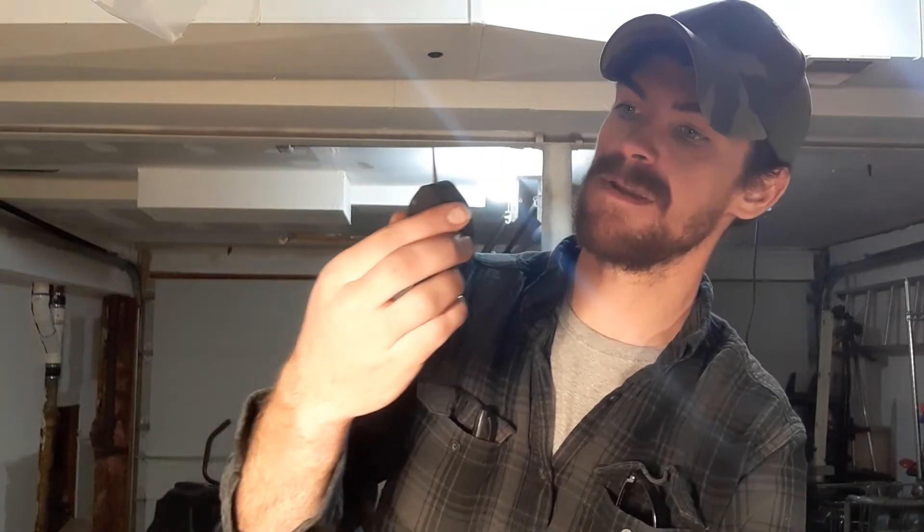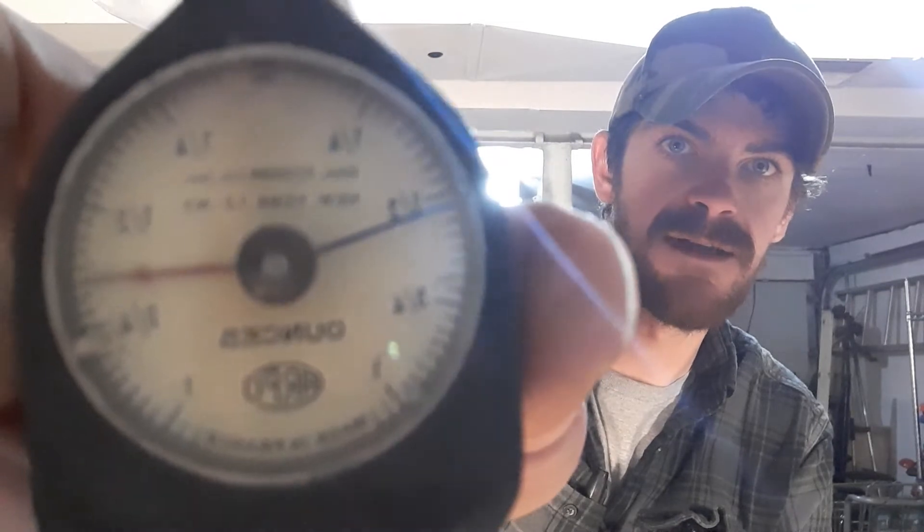Sorry, my wife walked in with some food for me. But yeah, it says ARPO, it goes up to one ounce, and in very small print it says 'Geo. Scherr Co. Inc., New York' and then '12-NY'. At the very bottom it says 'ARPO, Made in France'.